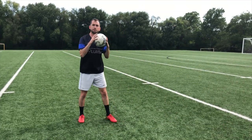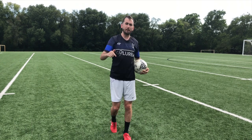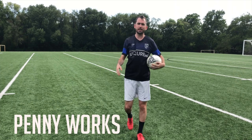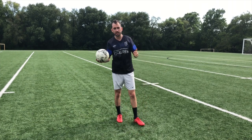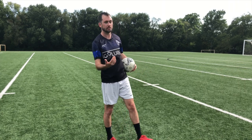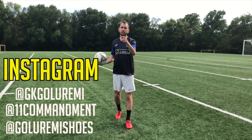Alright guys, that is the video. Make sure to like, comment, and subscribe to give us some support. Go to Patreon and throw us some love. Go out on the field and practice these key tips — they'll definitely help you when you're trying to do these crosses in the game. Go follow Golarimi Shoes, 11th Commandment, GK Golarimi. Make sure to go out, practice your crossing, improve your game. Until next time, peace.